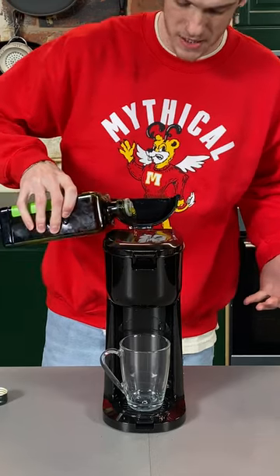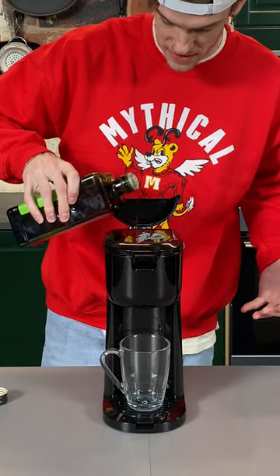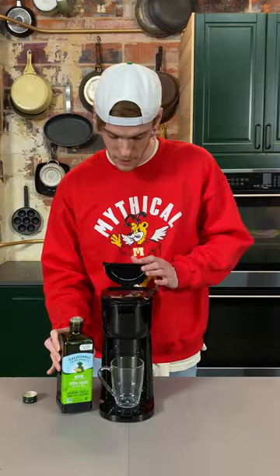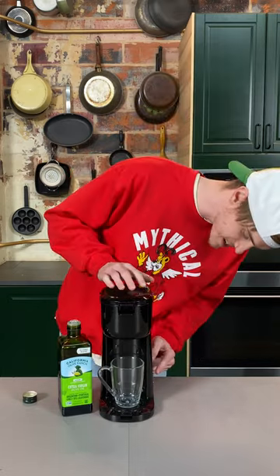We're going to open up our water reservoir, and instead of putting water in, we're just going to go straight in with olive oil. I'm going to do about six ounces because I like a stronger cup of coffee. Got that filled up with olive oil, so I'm just going to close this and then hit the capsule button, and I'm going to let it brew.